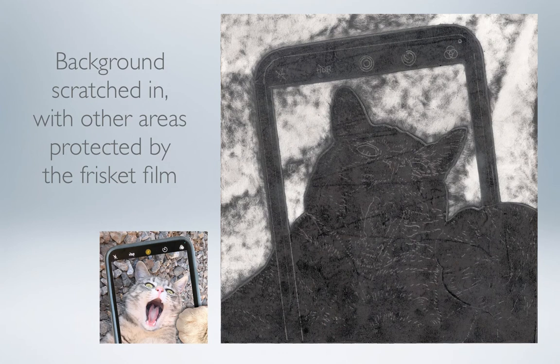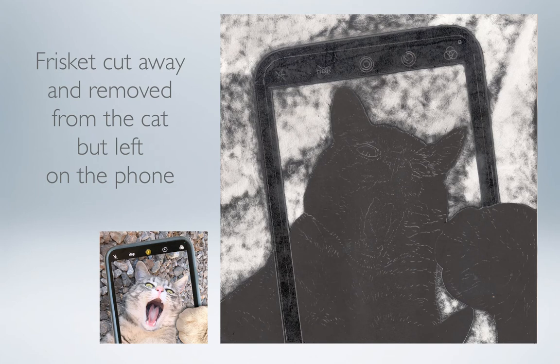Here I've pretty much finished the background, trying to vary the amount of black that I've removed to create a look of folds in the surface of that soft sheepskin. Now that I've done the background, I'm ready to start working on the cat himself.